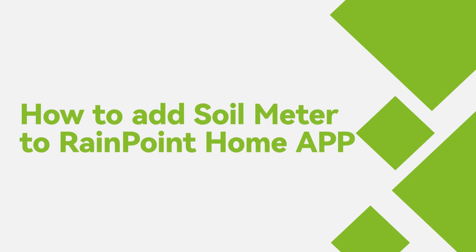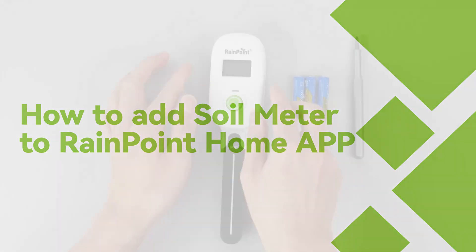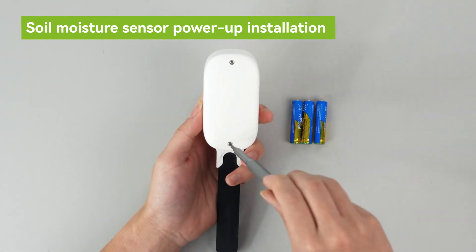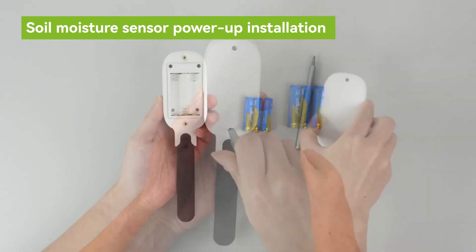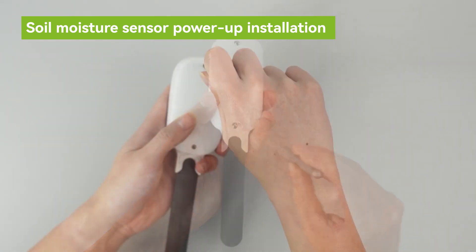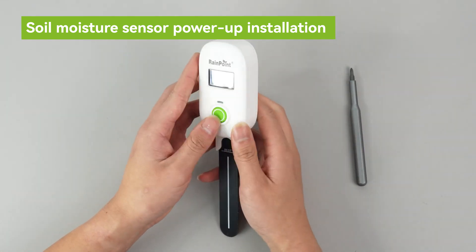How to add soil meter to RainPoint Home app. First of all, prepare three AA batteries. Use a screwdriver to remove the back cover, load the batteries, and then screw the back cover to carry out the next step of the connection operation.